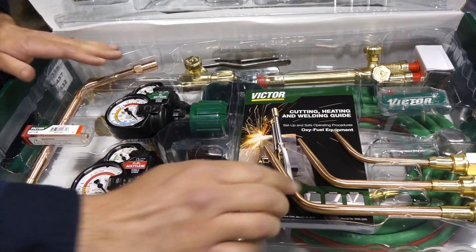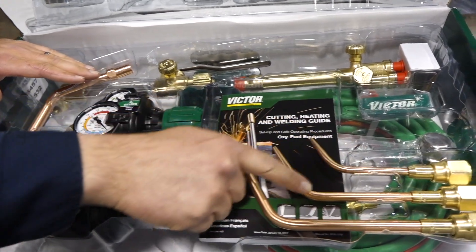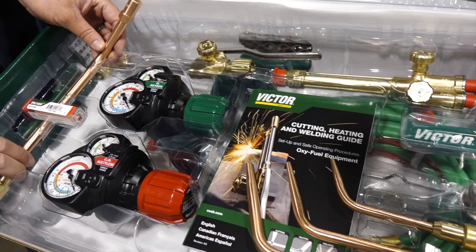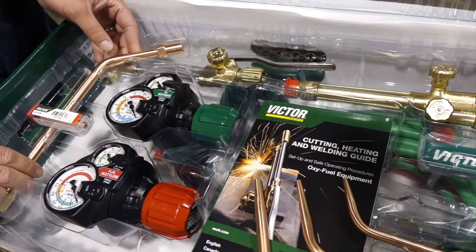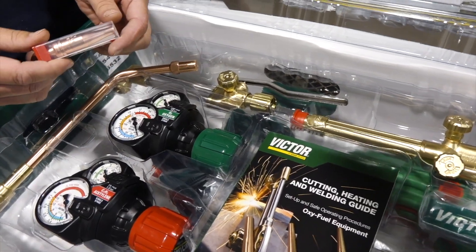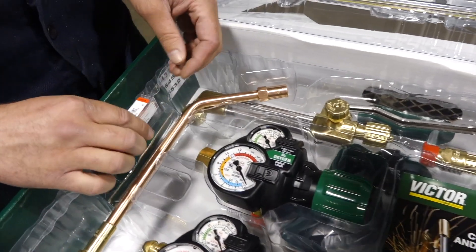So just to break it down on your brazing, you get a one, a three, and a five. On your heating, you get a number eight heating head, which will do 117,000 BTUs. You get a number one cutting tip, so that's a size number one.